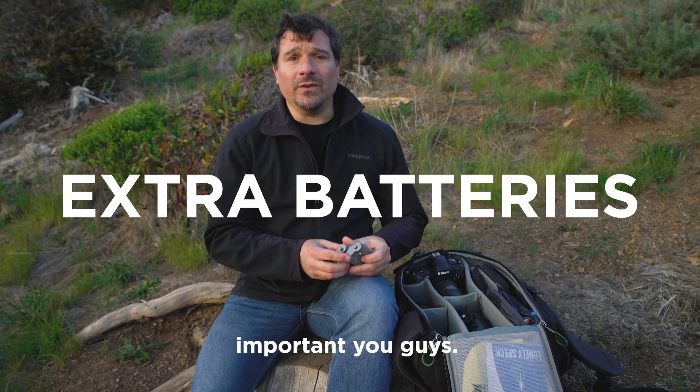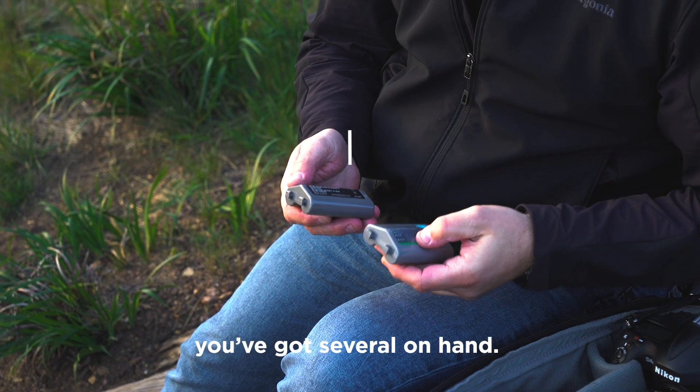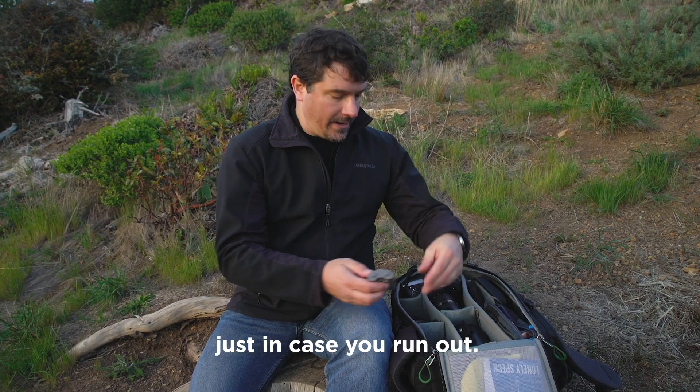Extra batteries are so important. Shooting at night really drains the batteries, so you want to make sure you've got several on hand just in case you run out.